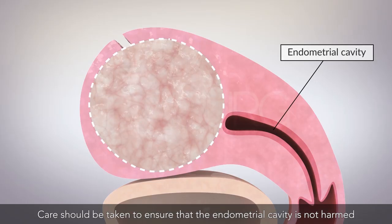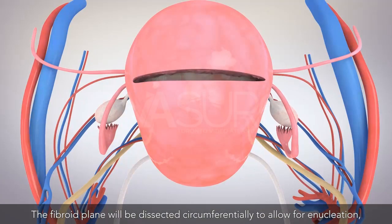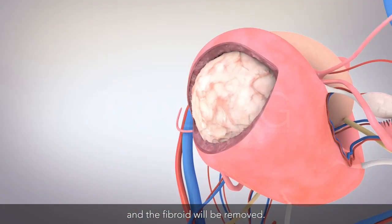Care should be taken to ensure that the endometrial cavity is not harmed during the enucleation process. The fibroid plane will be dissected circumferentially to allow for enucleation, and the fibroid will be removed.